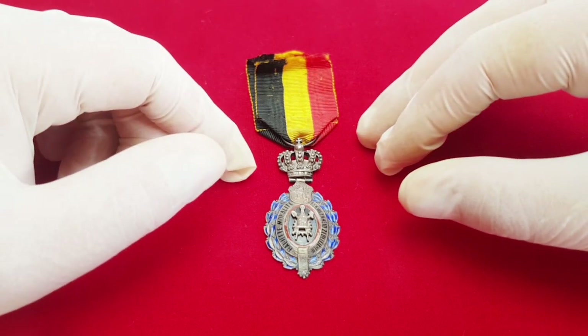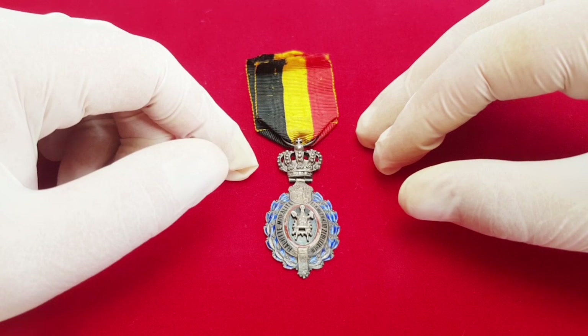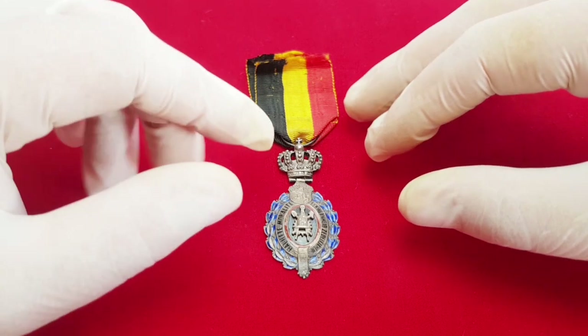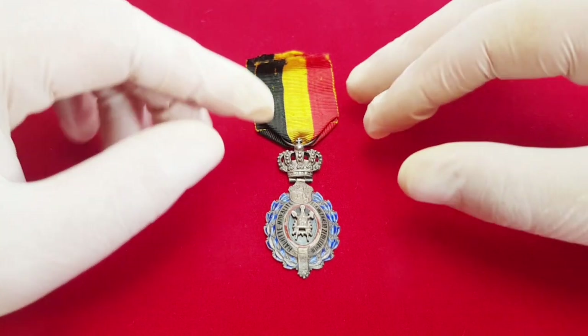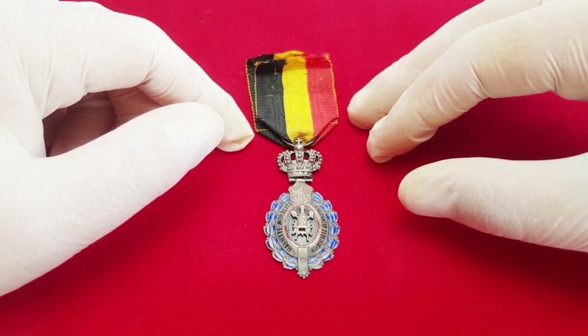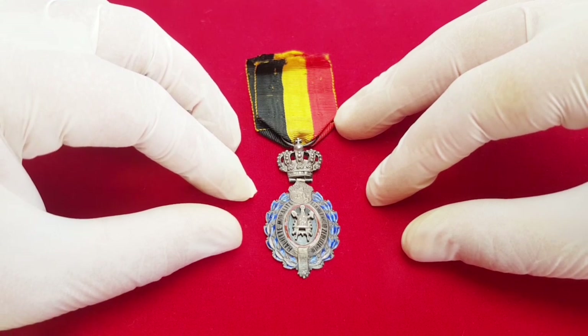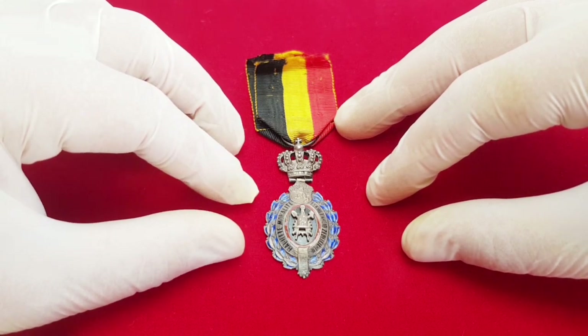This decoration was instituted originally on the 7th of November 1847 in two classes. The first class was gilt gold plated and the second class was silver, or later silver plated. This exact type is from the 1905 up to 1958 era.